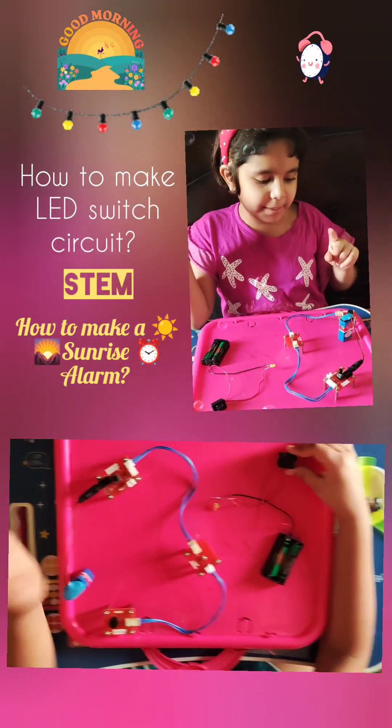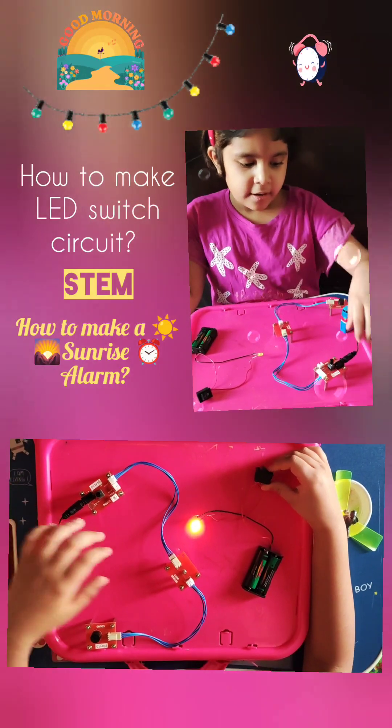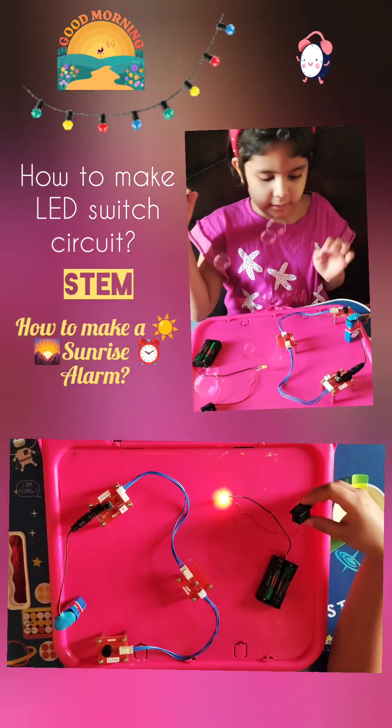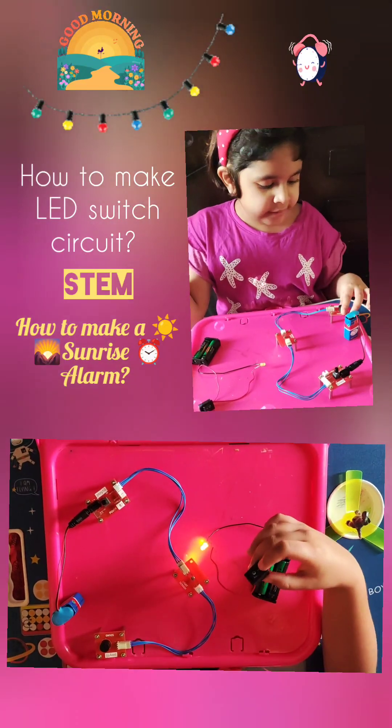Now, a little bit more advanced one. You will need a battery, two connecting cables, a power module, a light sensor, and a sound module.